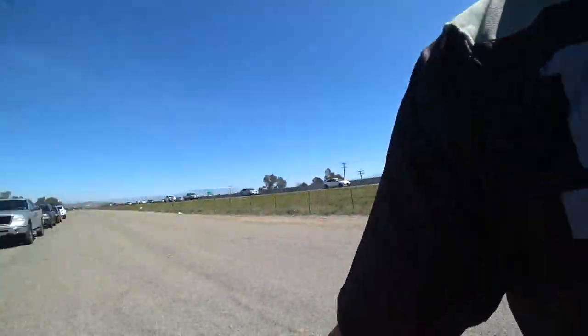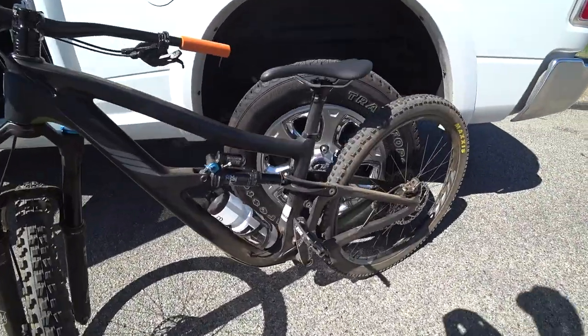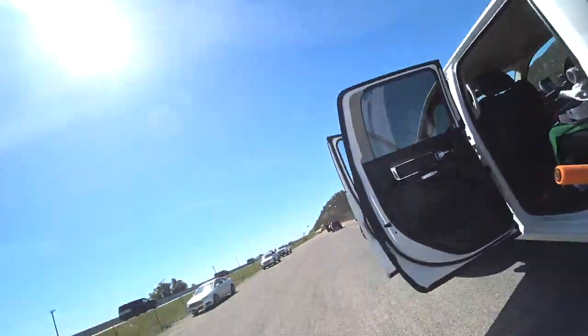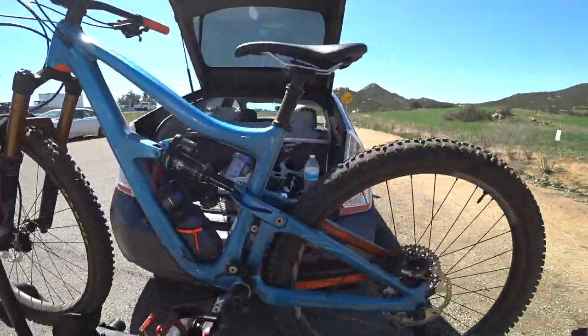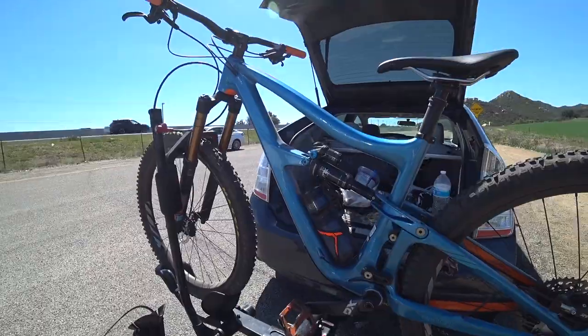Just got done riding the new Ibis Ripmo over here at Greer Ranch. Bike was super fun. Thanks to Cal Coast Bicycles in San Diego, you guys gotta hit them up. Rode with my buddy Crouch who has the large factory edition. What'd you think of the bike? Sick. This color is pretty sick. If you don't know about these bikes, look them up, go to the website — Ibis or Cal Coast Cycle.